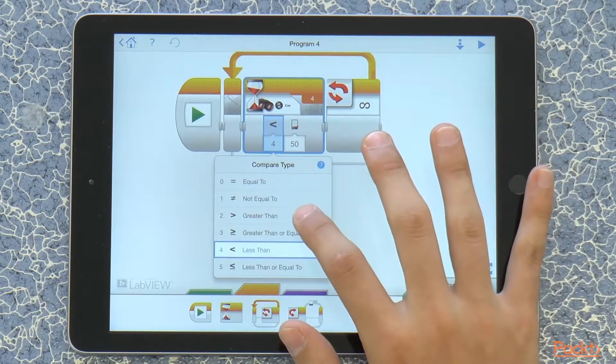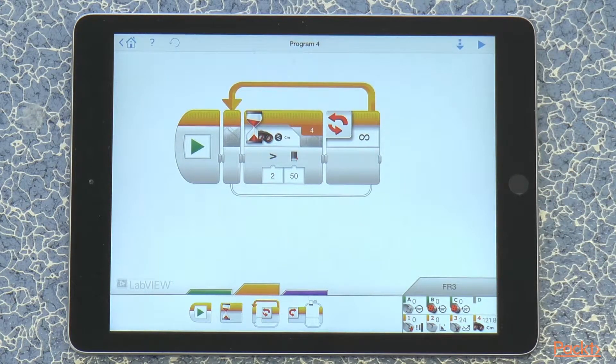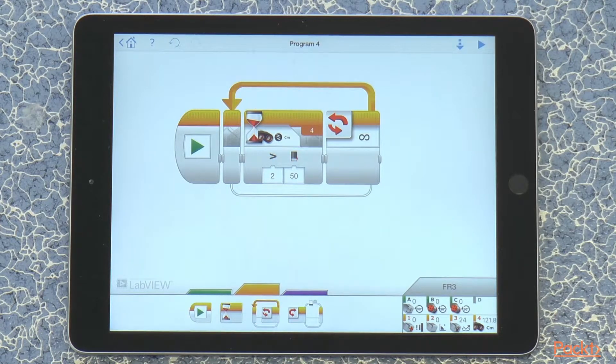If we change it to greater than, the robot is going to wait until it sees an obstacle farther away than 50 centimeters. So if we had our hand right close to the robot, it would not detect it. But if we pull it away, then it would.